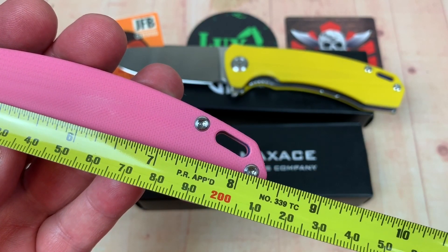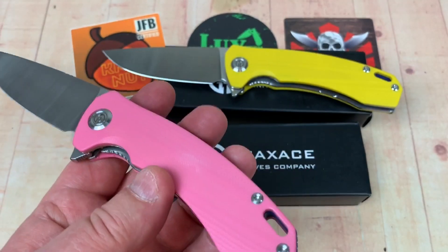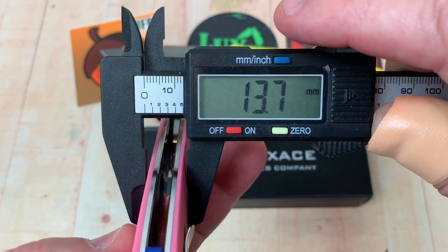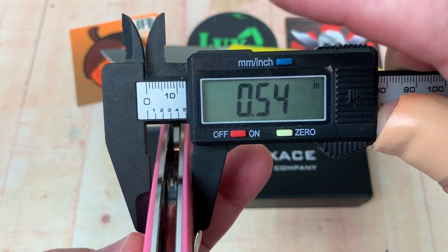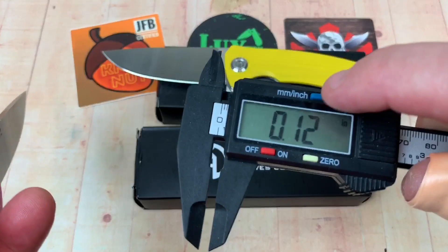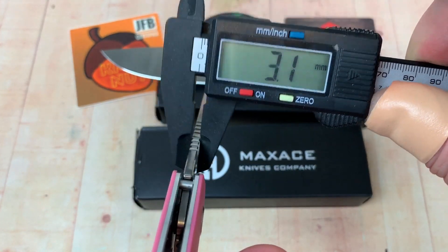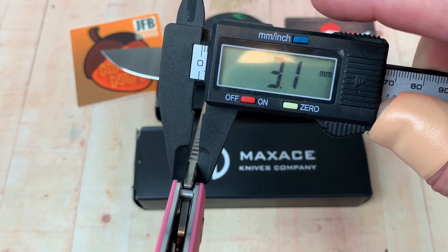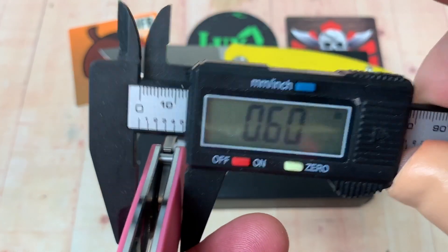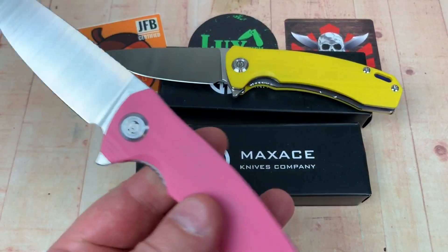It's over eight and a quarter but not quite eight and three eighths — right at 21 centimeters overall. Blade stock is 13.7mm — 0.54 inches. At the thinnest it's 0.12 inches, so basically 3.1 millimeters — you can call it three millimeter blade stock.